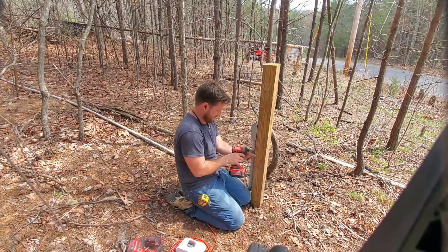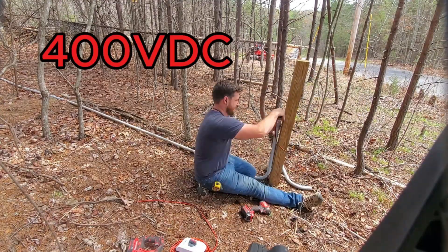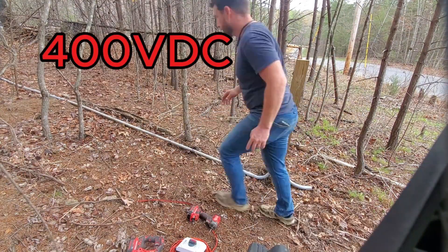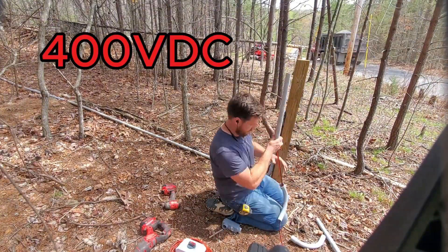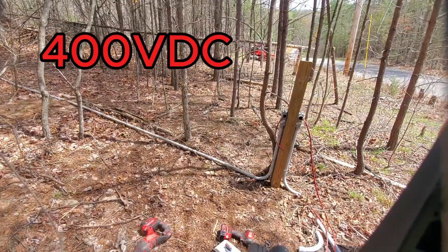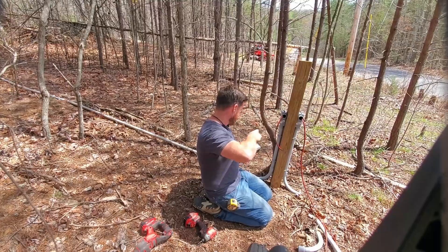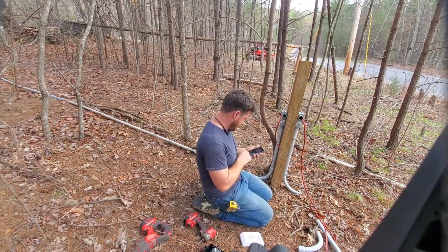This is a disconnect that I'm putting in because I'm using higher voltage — in this case it's going to be 400 volts coming from the panels. I wanted to make absolutely sure that we were able to shut it off at the panels if there's ever an emergency or if maintenance needed to be done on any portion of the cable not directly connected to the panels.